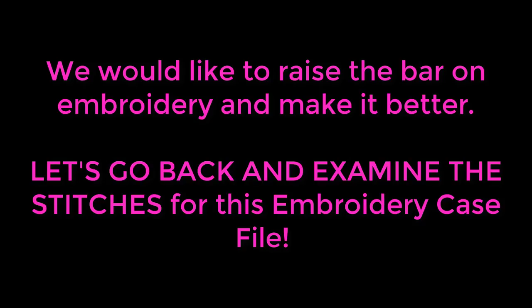Let's examine the stitches for this case file. This is another hockey sweatshirt — yes, a lot of hockey sweatshirts! This one is actually more expensive because the shirt is Under Armour, which is a really nice shirt. All in all, looking at it, the embroidery looks pretty good — nice sharp edges, kind of pretty. There are quite a few problems with it, though it may be hard to tell unless you can touch it.